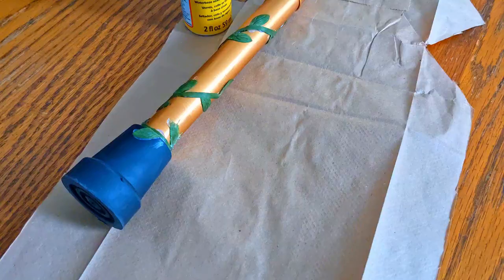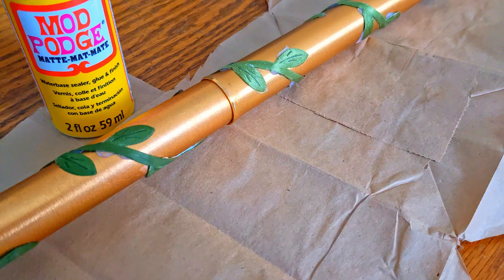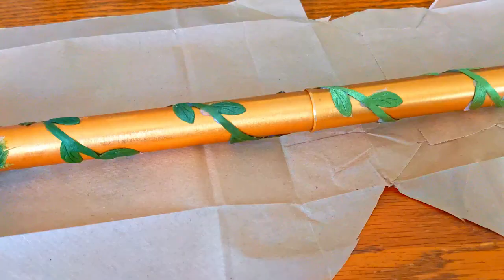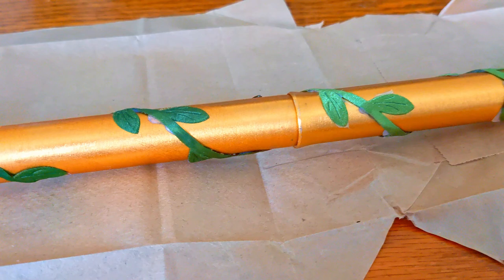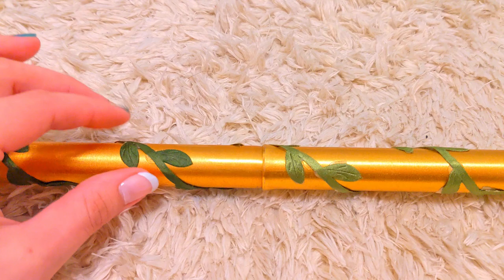The last step is to seal this all onto my cane, so I put a test coat of Mod Podge on one section. While I note that it darkens the color, as I rather like that shade of green, and I find that it dries on and seals well, I'll apply it to the rest of the cane.